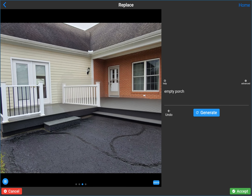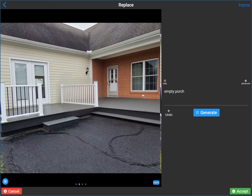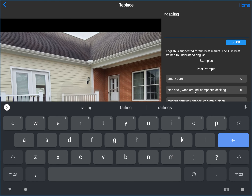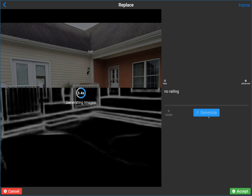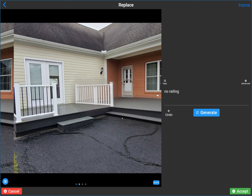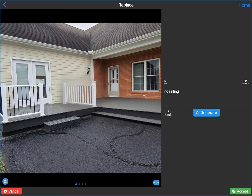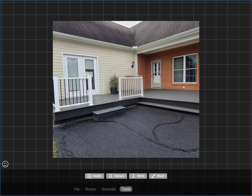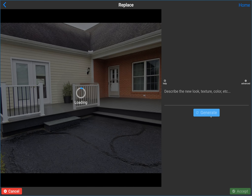It really wants to put a separated rail here, probably because it's trying to match this rail. I try 'no railing' in the prompt but it still really wants to put a rail there. It clearly doesn't need to be a rail between here and here, although you'd probably want railing over on this side to match. Let me try a bigger mask this time.